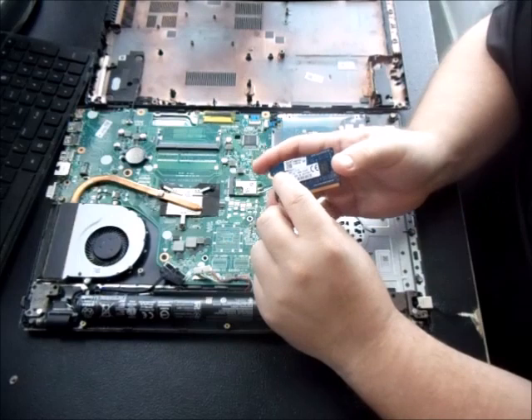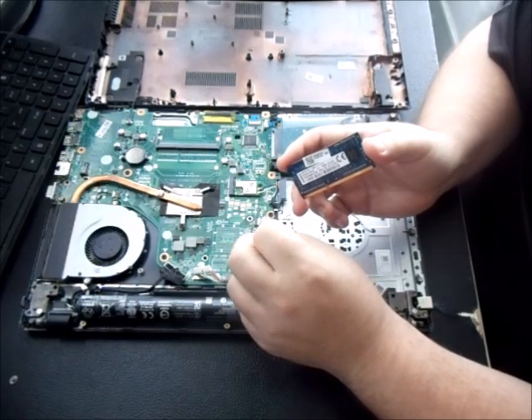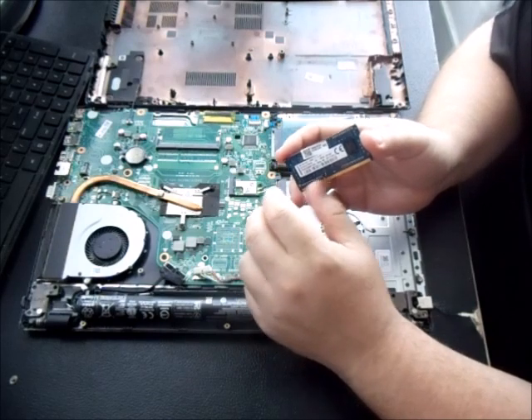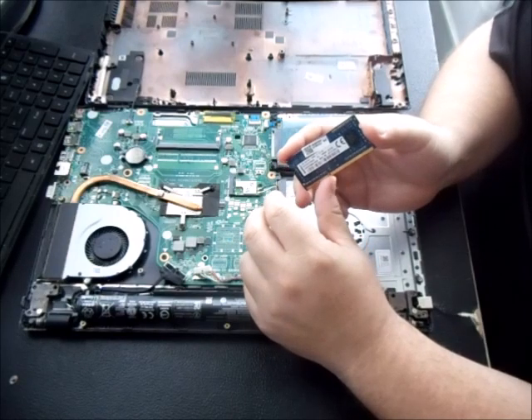As you saw in the picture, the upgrade is an 8GB DDR4 RAM — 8GB, DDR4, 2400MHz. As long as you're getting a DDR4 2400 or some compatible version, you should be fine.